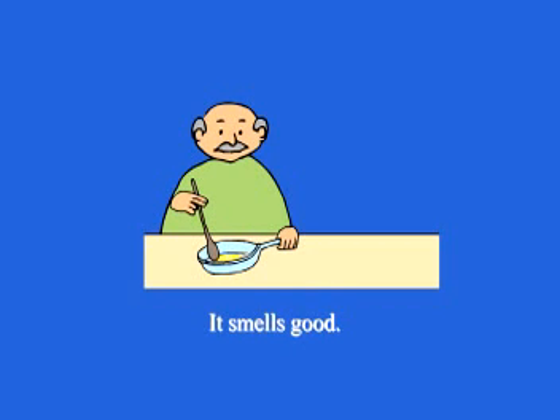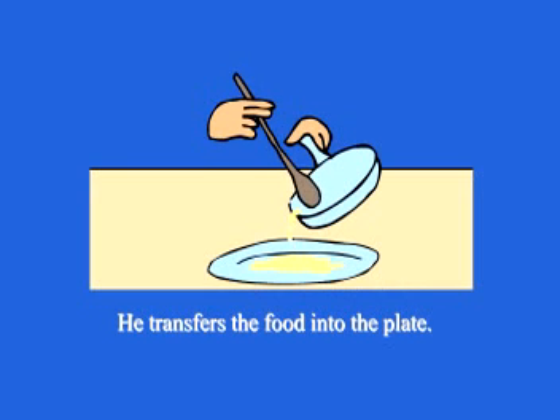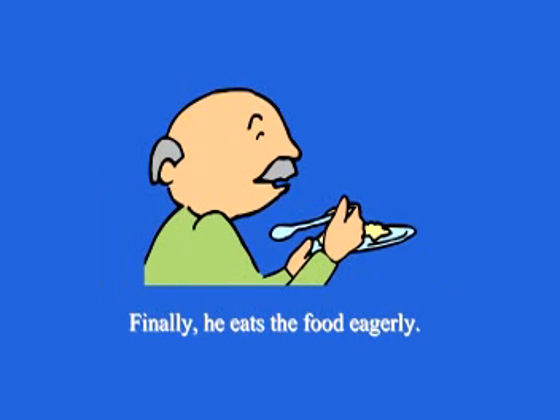It smells good. He dishes up. He switches off the stove and transfers the food into the plate. Finally, he eats the food.